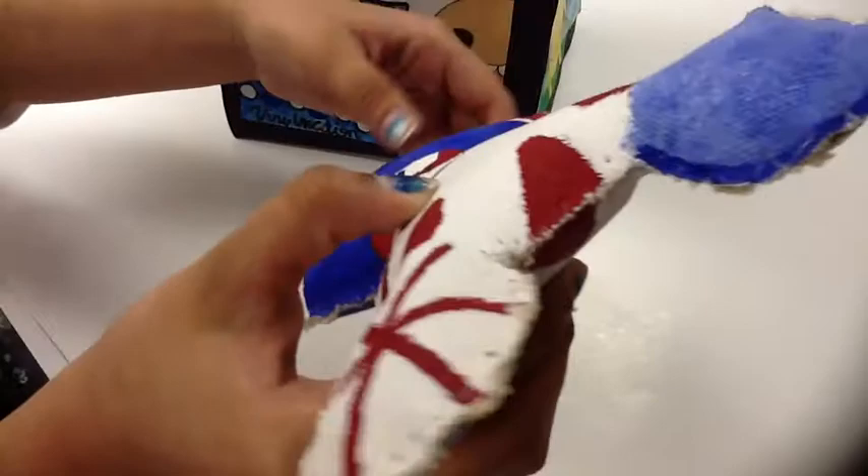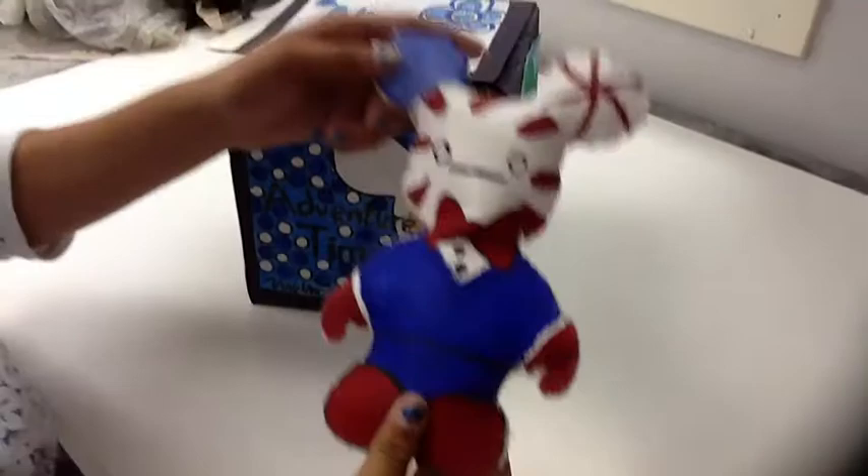I think it needed a little bit more plush, but I think it looks good. That was my Peppermint Butler plush.